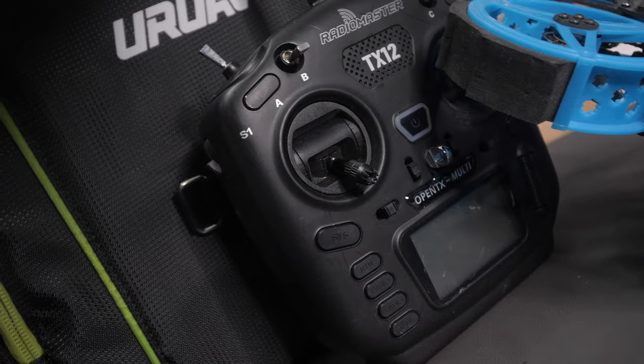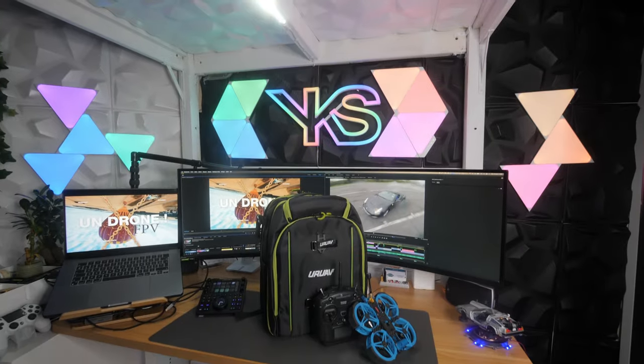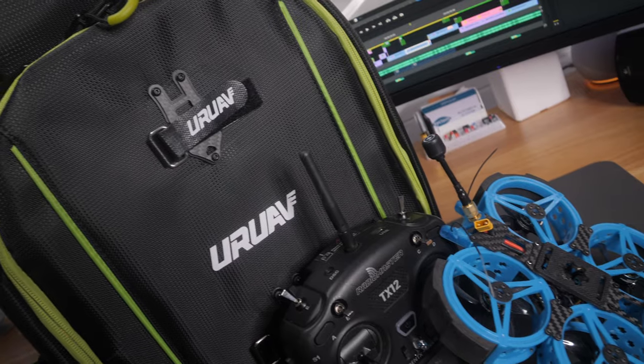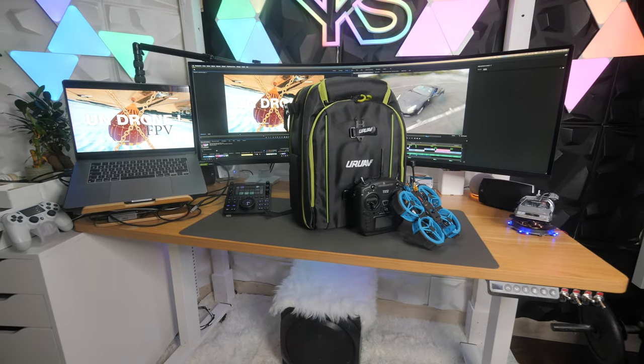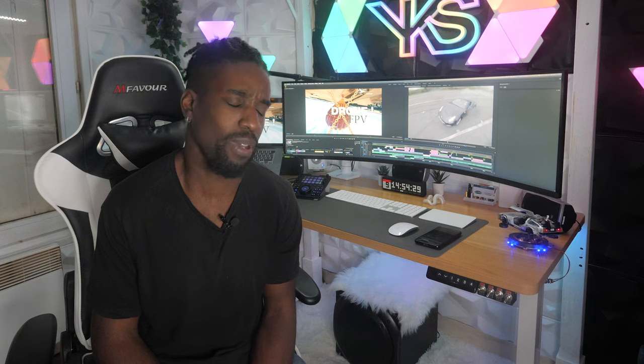Nouveau cadeau! Yes, a new giveaway because we've comfortably passed 11,000 subscribers — that's not nothing. So we're doing a big giveaway: I'm offering a drone, a radio, and the matching receiver which will be installed in the drone. The drone will be configured and ready to fly, delivered in a dedicated FPV carry bag. It's a nice little package to get started with FPV — perfect for beginners. Unfortunately I don't have the budget to add goggles for a full ready-to-fly setup, but it's already pretty great.